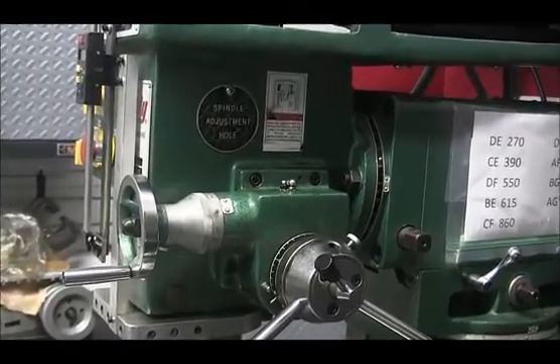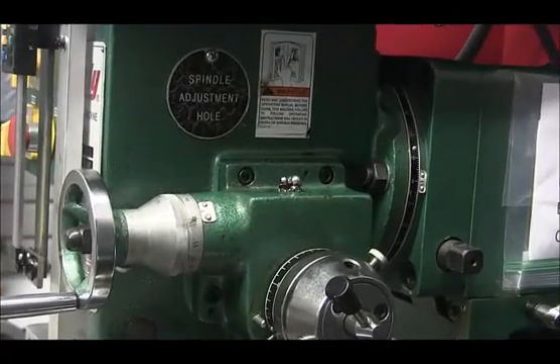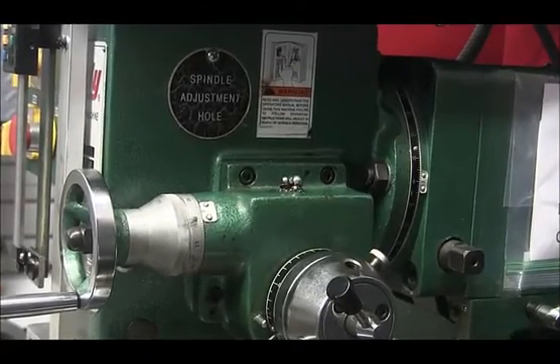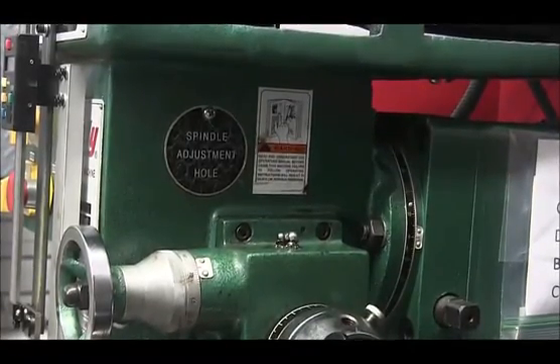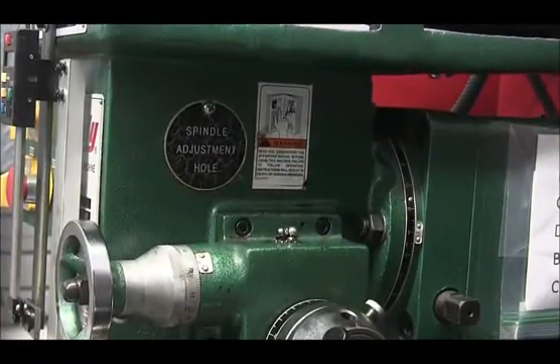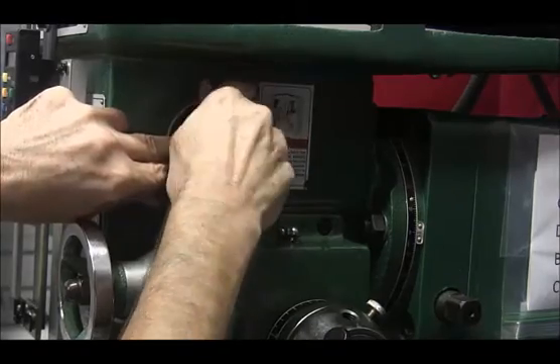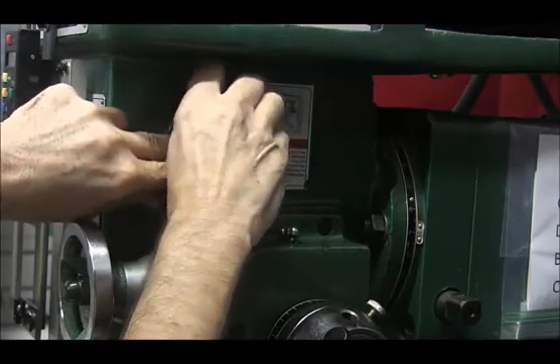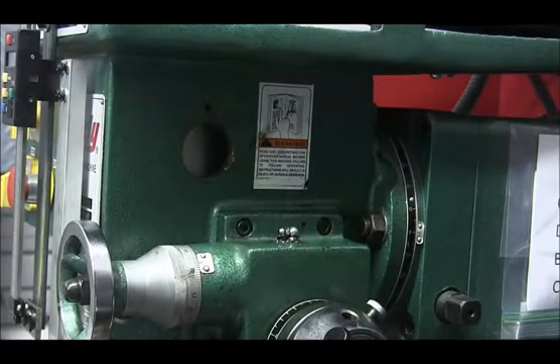If you have a G3616 or a G3617, you'll notice this cover that says 'spindle adjustment hole.' Hopefully you'll never have to take this cover off, but if you do, you'll unscrew it with a Phillips screwdriver and then you can look in there and see the spindle.